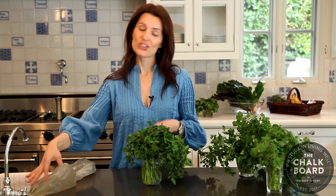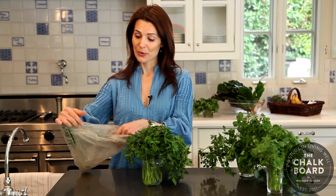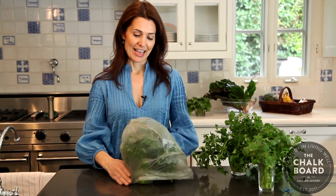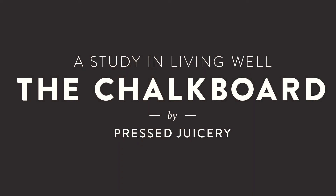So once you have your herbs in place, the last thing you'll need to do is just take a plastic bag from the grocery store, place it over your herbs, and then pop it right in the fridge. For more tips and tricks like these, visit thechalkboardmag.com.